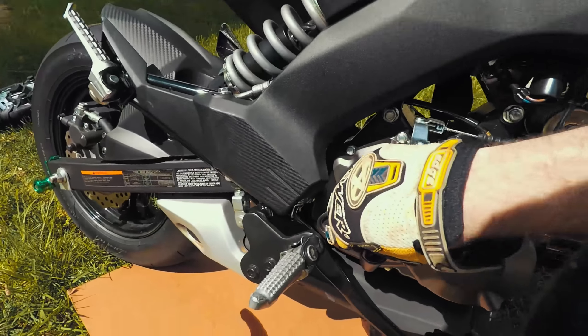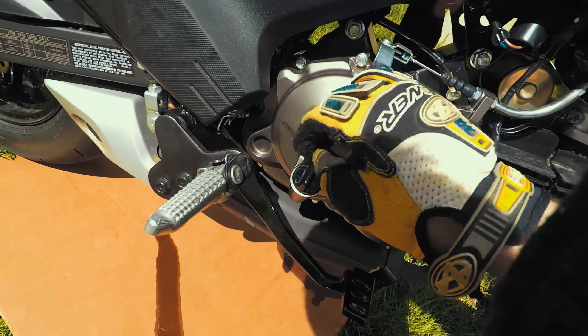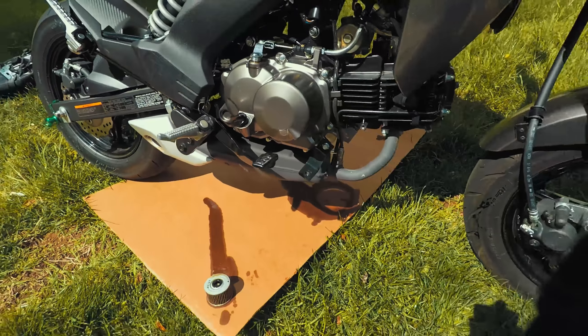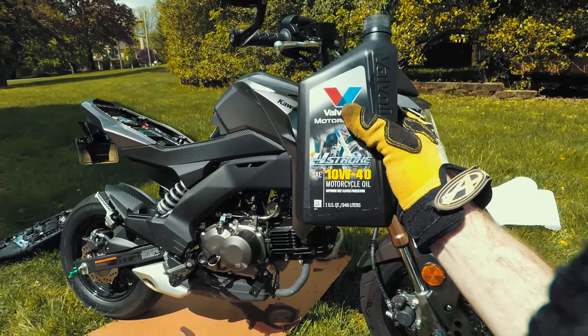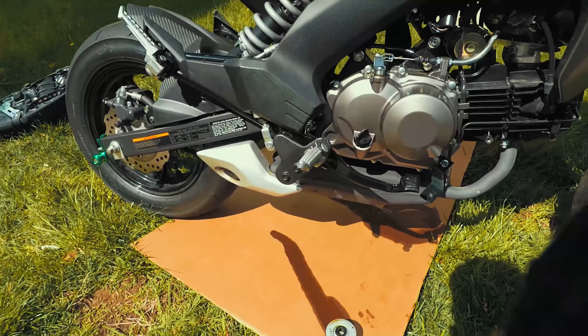We are ready now to put the oil back in. I had the cap cracked before so that it would drain easier, but I closed it back up because I don't want debris getting in there. It takes one quart, which is great — all you have to do is fill it up with one quart and then check it and it should be good.